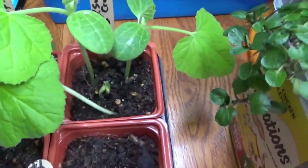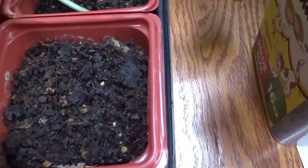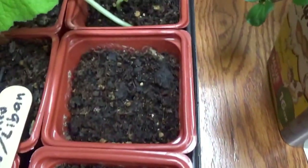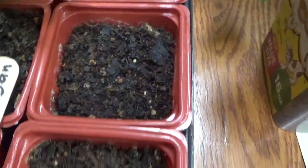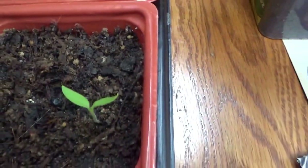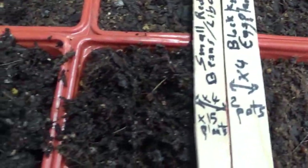Over here I have the two eggplant containers — it's the Black Night eggplant. Only this little guy just sprouted the other day, so I'm going to keep these two pots untouched and see if they need more time. But it took a long time — February 26th, so a little over a month for them to sprout. That's too long.